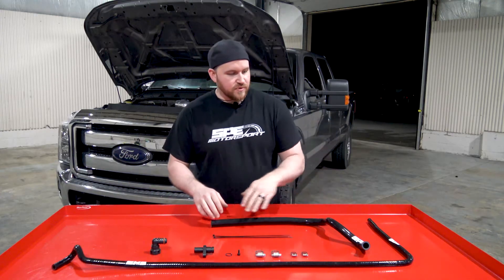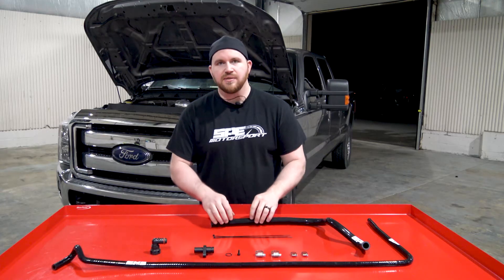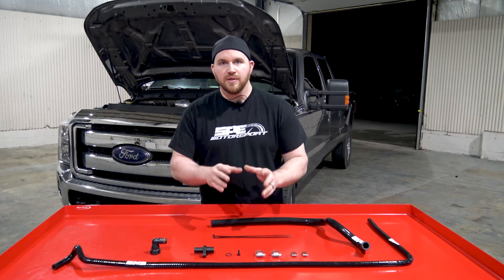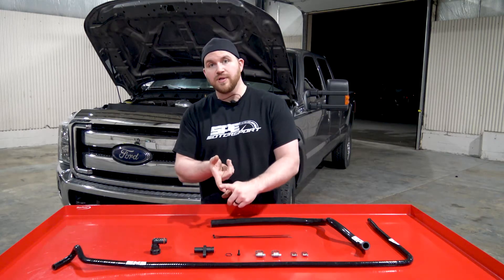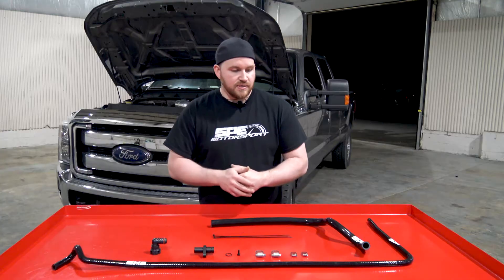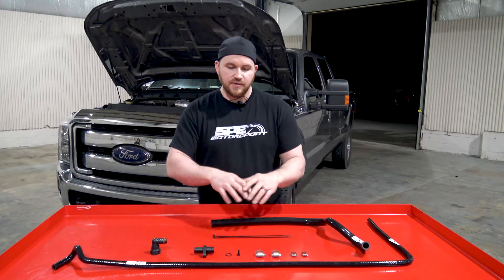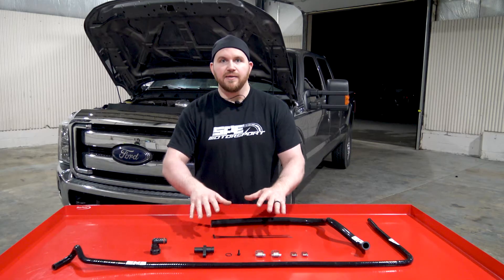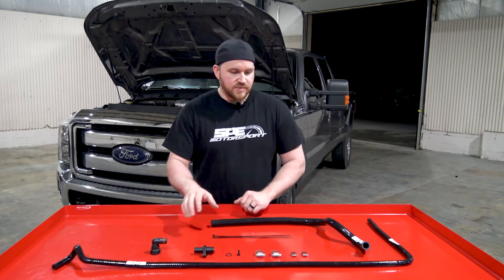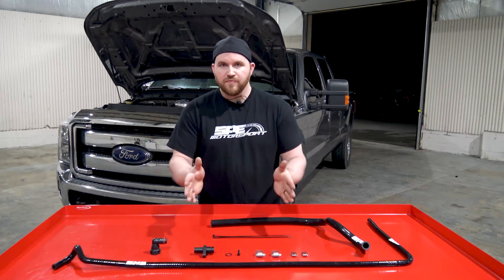It's a full reinforced silicone hose kit to replace essentially the rubber lines that will be left on the truck when you do an EGR delete, intake manifold kit piping, etc. You end up having to tee into the rubber hoses and it just ends up looking really bad aesthetically, so the silicone kit cleans all that up and makes it look more uniform.